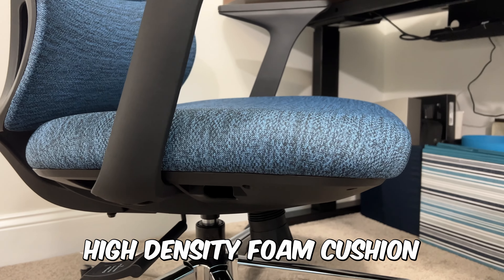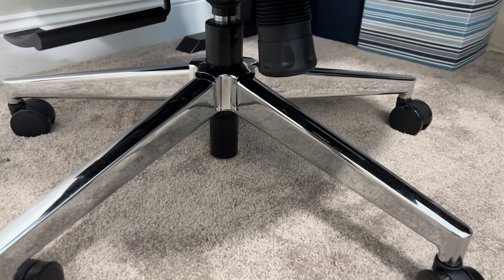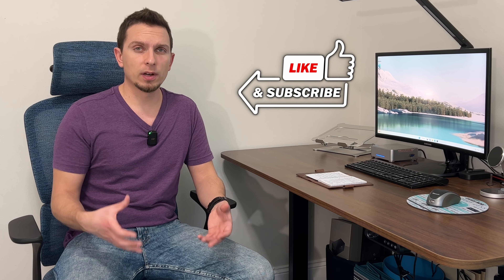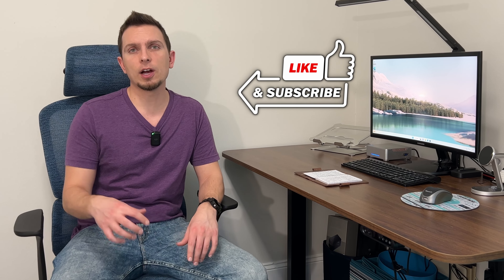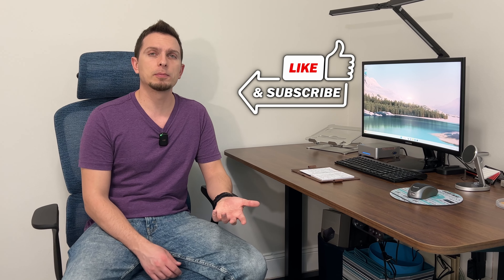I'm five-nine and the high density foam on the bottom seat cushion feels nice and comfortable. They say this chair is made for people between 5'1 and 6'1, and up to 300 pounds. This does have a nice heavy duty base as well. When you're unboxing it, it's got a good amount of heft and weight, so it's pretty solid construction on that base — which is why it can hold up to 300 pounds.